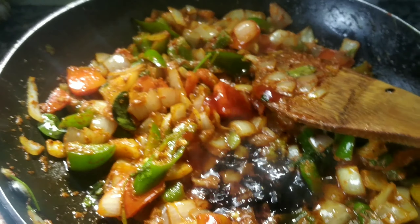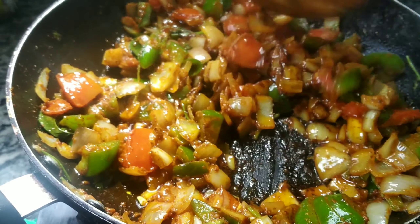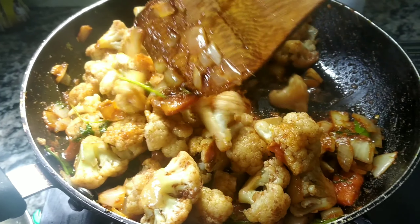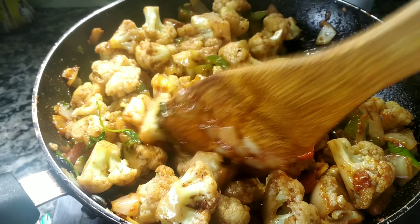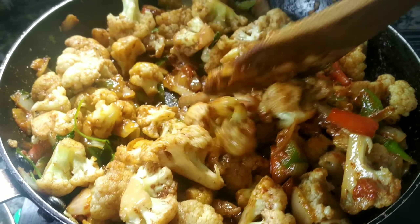We are going to mix the cauliflower in a little bit. The cauliflower is ready for the recipe. We are ready for this recipe.